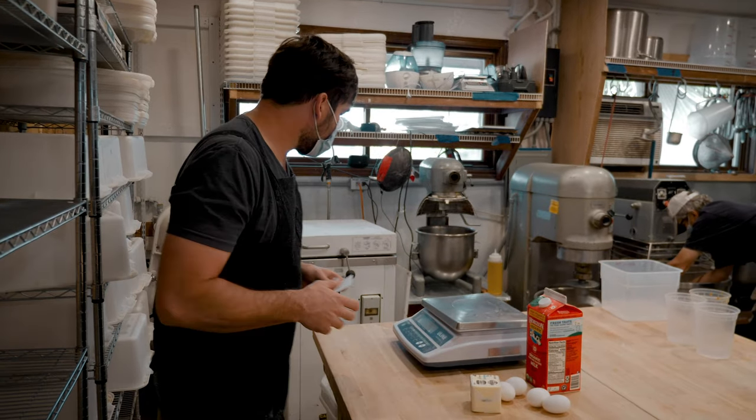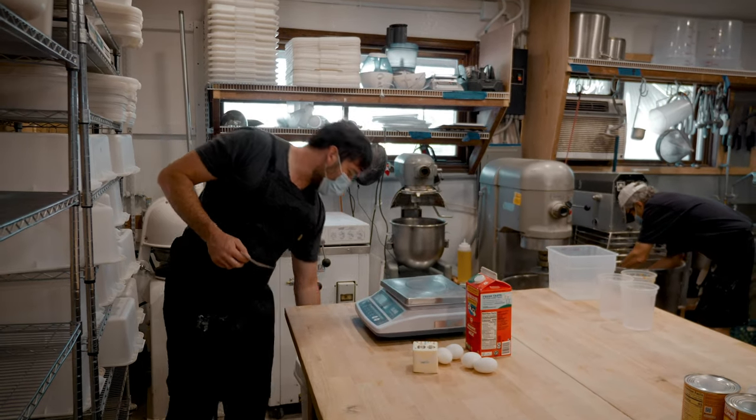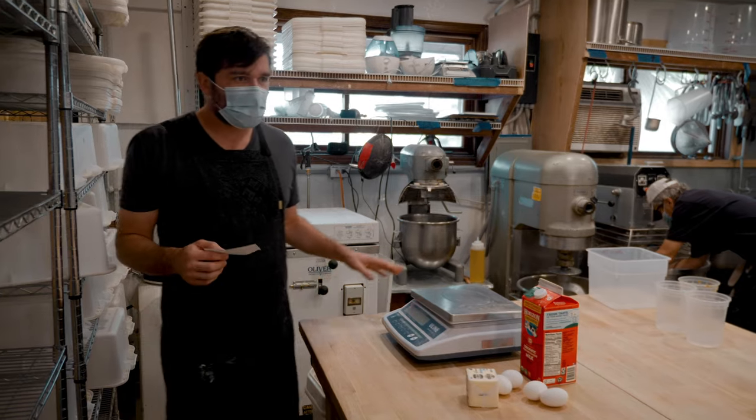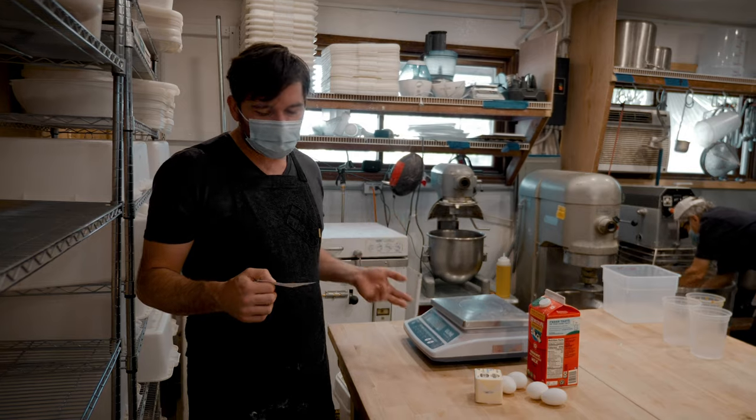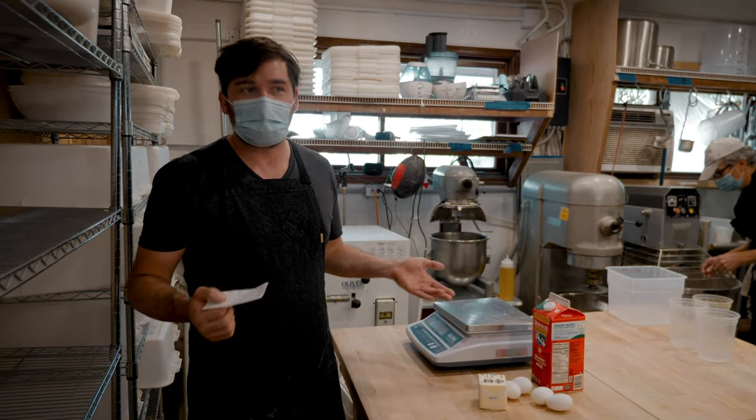The ingredients are our blend of flour — a mix of heritage grains and white flour — plus butter, egg, sugar, milk, salt, and our sourdough starter.